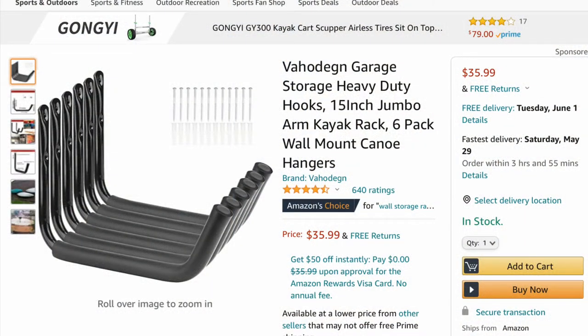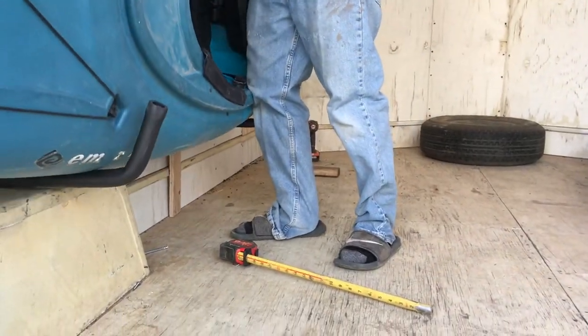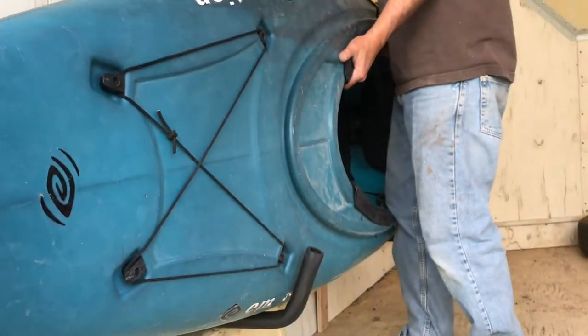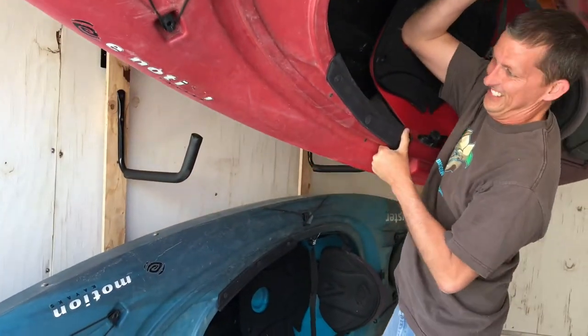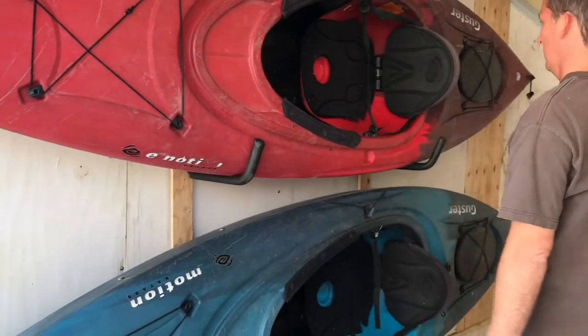The kayak racks I got off Amazon because it was easier to just buy them at that price than try and make them. My first attempt at making the wood brackets used half-inch plywood and it didn't end up being strong enough. So I'm showing the first attempt and then I rebuilt them out of two by threes, which had no problem holding the weight and were a lot more stable.